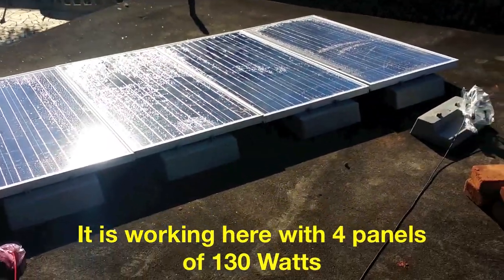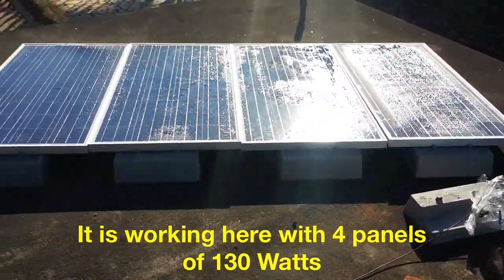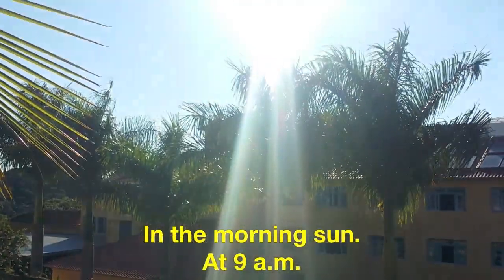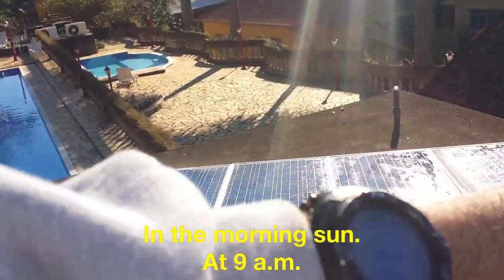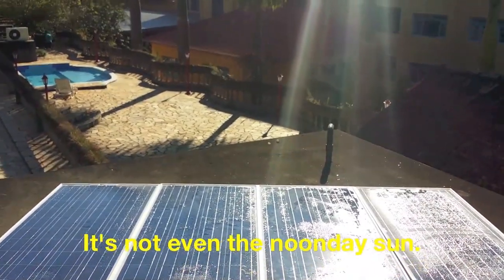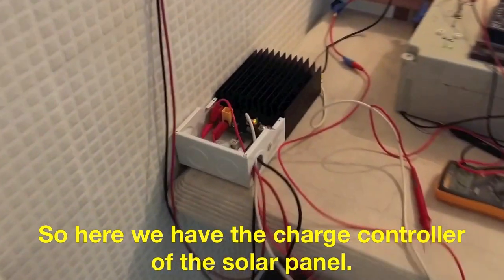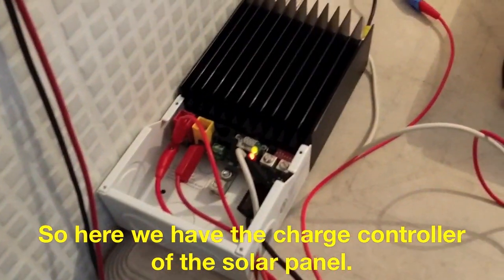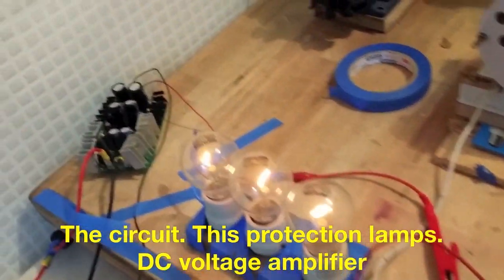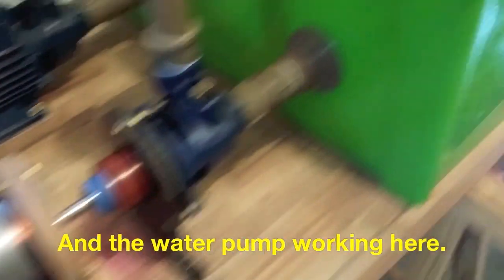It's working here with four panels of 130 watts in the sun at 9 in the morning. Here we have the charge controller of the solar panel, the protection circuit, the DC power amplifier, and the pump working here.